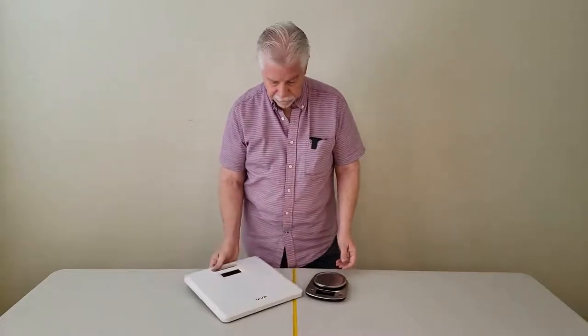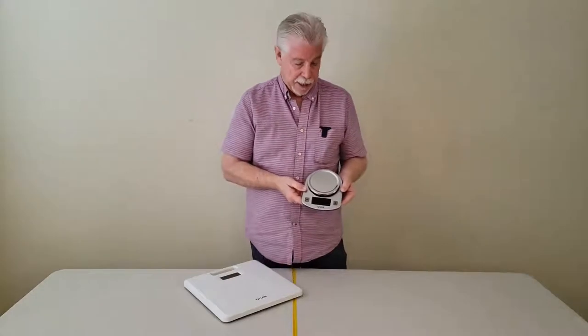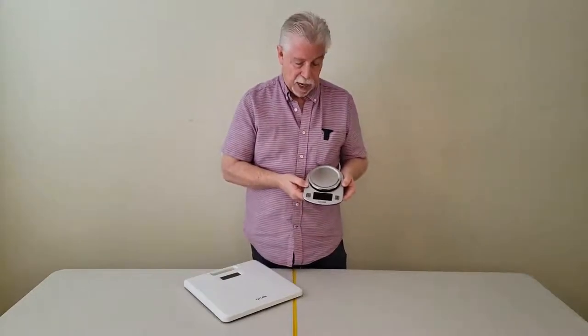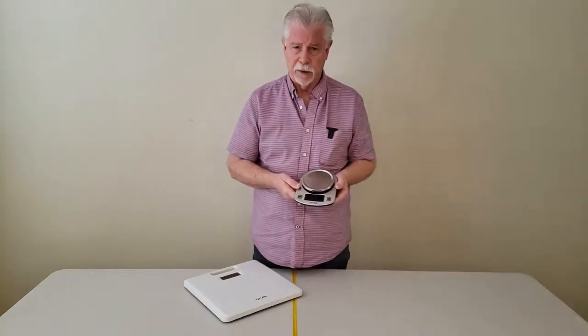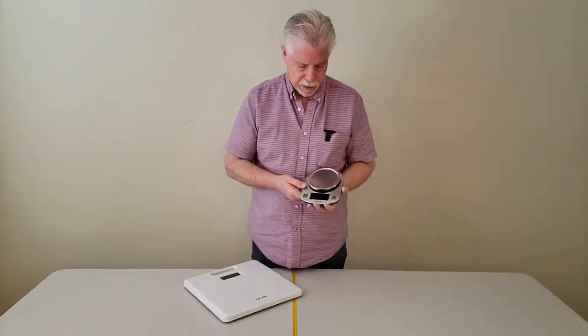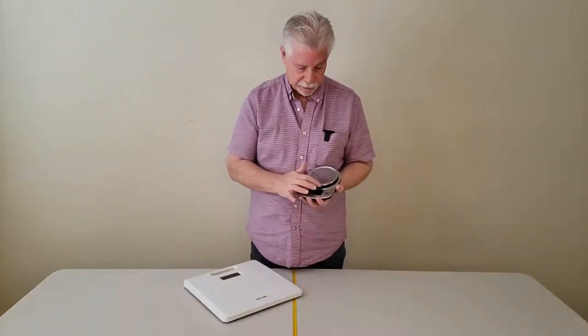I've got a few Taylor scales that I use, and this one came out of my office. I really trust Taylor. It's a good company. They're accessible and they have corporate offices here in the U.S. It's an old corporation in the United States — it's been around a long time.